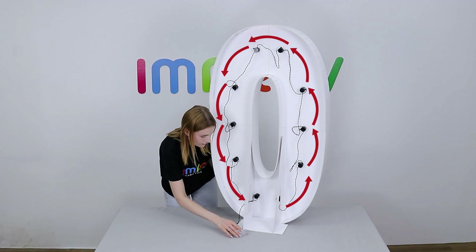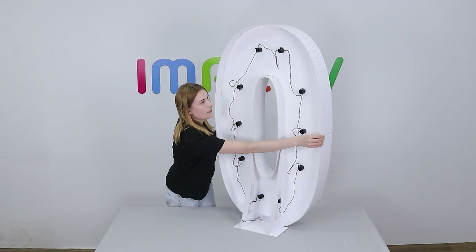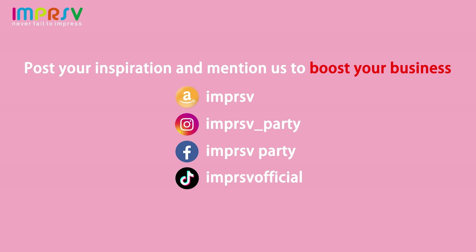Follow this sequence to screw the light bulbs. Keep the battery box on the bottom. If you are an event planner, post your wonderful inspiration and mention us to boost your business.